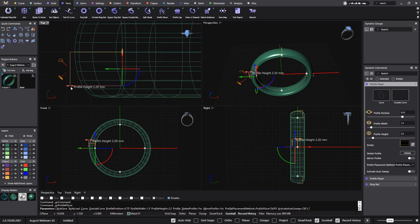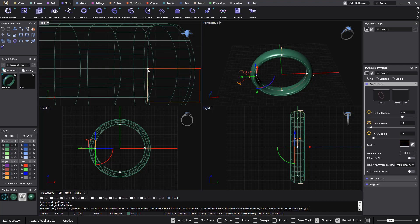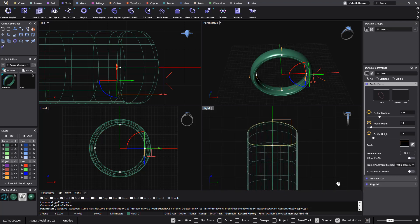Something important that I forgot to do — just to avoid any problem with the booleans — I will move them a bit lower. I will do the same to all the profiles, like this, like this, like this, like this.